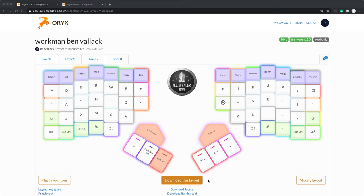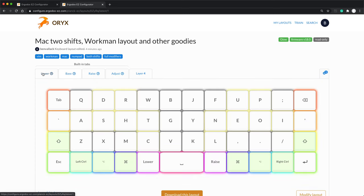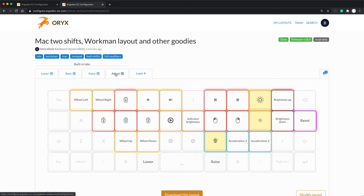Hi, welcome to the channel. If you've seen my other videos you'll know that over the last year I've gone down this rabbit hole of exploring mechanical customizable keyboards. What I'm trying to get across is that these keyboards are more accessible than they first appear. It seems very intimidating when you first look at them and you think, what are you going to do with all this customization?